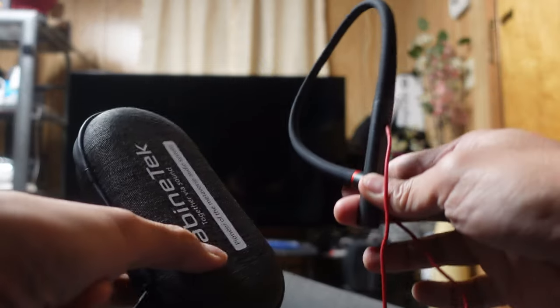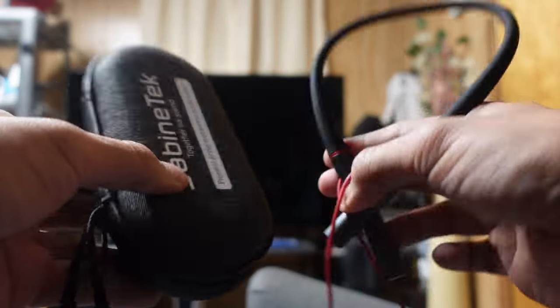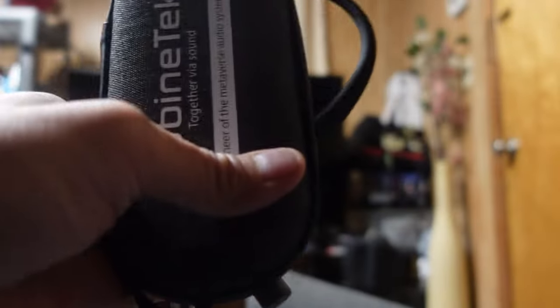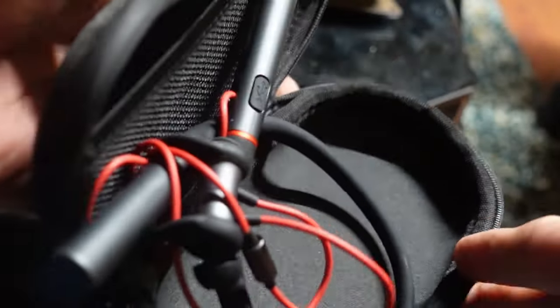Hey guys, do you see what's wrong with this picture? How are you supposed to fit this into this? Looks kind of strange, let's see what I can do. At first glance it doesn't look like it fits — but I was able to put it in with a little bit of squeezing and contorting the body a little bit.